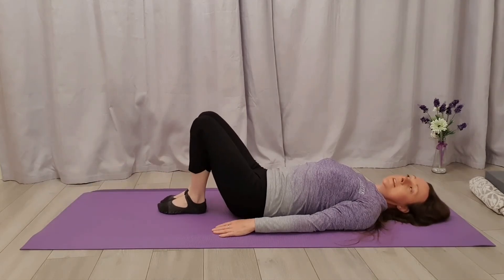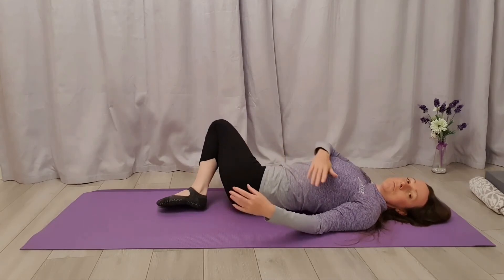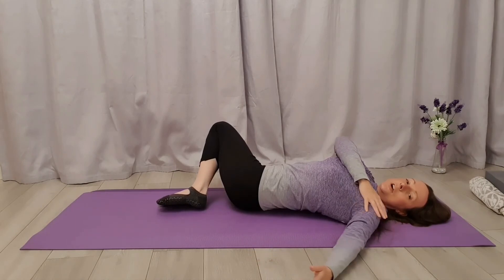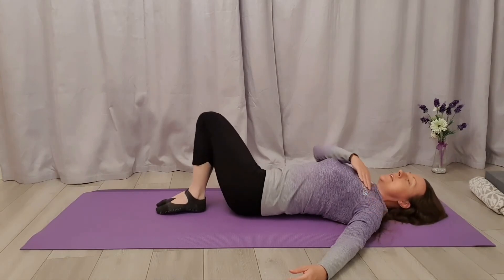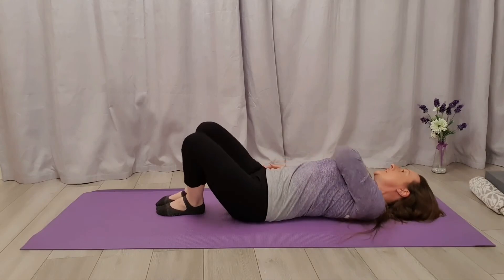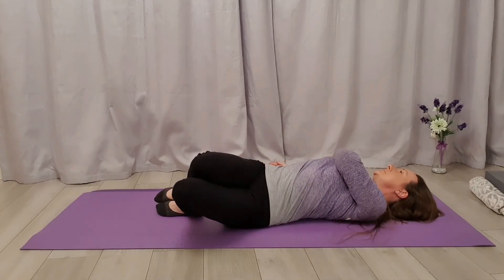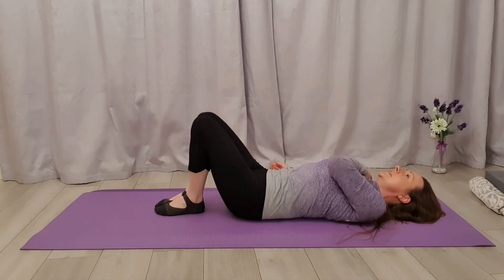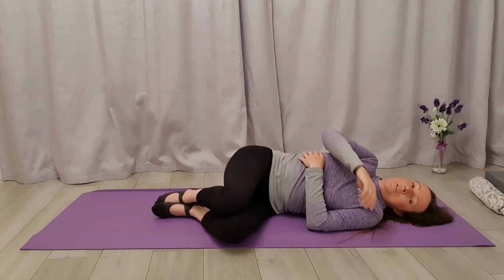Let's bring our knees into a bent position — feet and knees glued together. We're going to pop both knees over to one side and roll the head and arms in the other direction. If you've got a bad back, just take those knees over as far as you want to — they haven't got to go too far. Then come back again, and other side when you're ready, and back again.